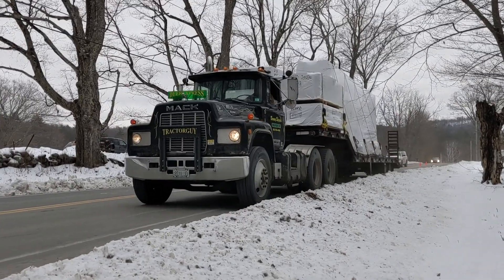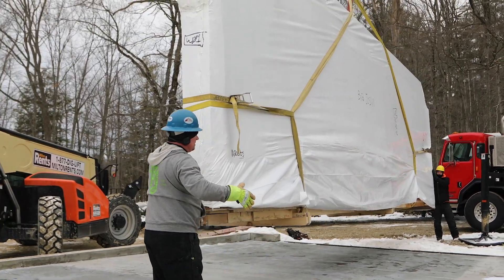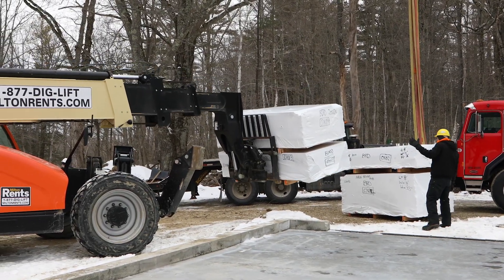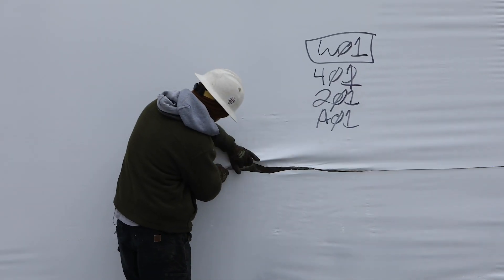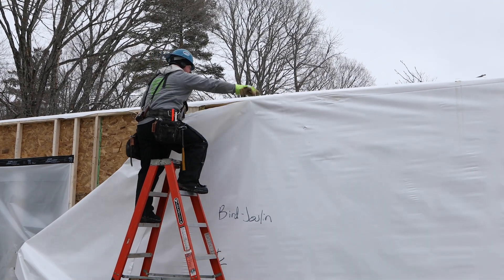Here the first batch of wall panels is arriving and being unloaded with the crane. They'll stage these on the garage foundation while they unload the rest of the truck with the boom forklift. All the panel bundles are protected with shrink wrap before they leave our shop, which is only removed immediately before the panels are lifted into place.